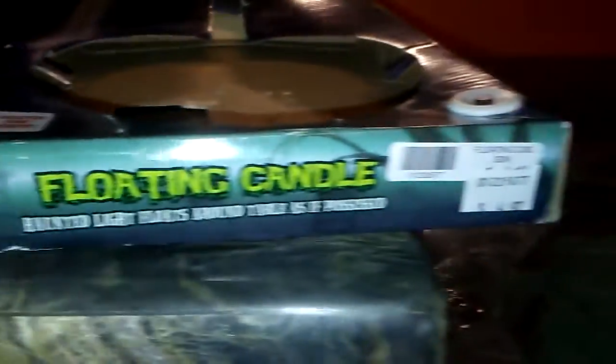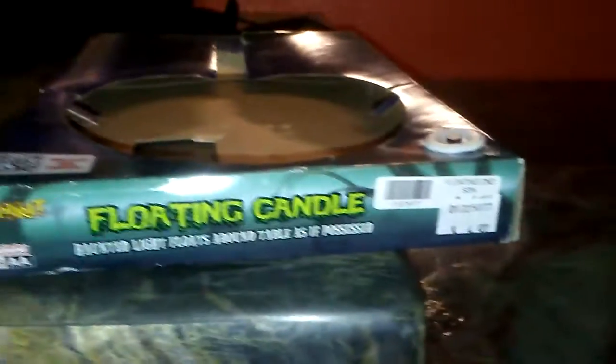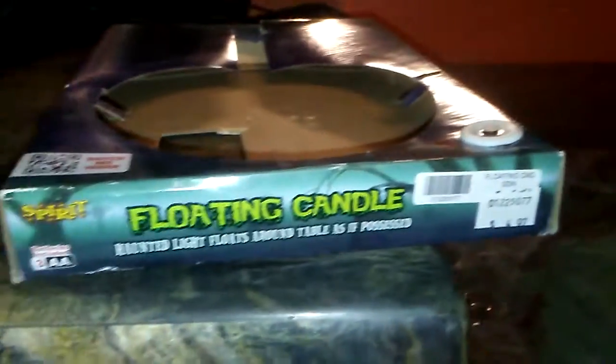Thank you guys so much for watching — that's technically it for the floating candle. Make sure to stay tuned for more episodes of my haunt build coming up. I just made one yesterday, or today, but for you guys it's yesterday. Here's the prop one more time in action.